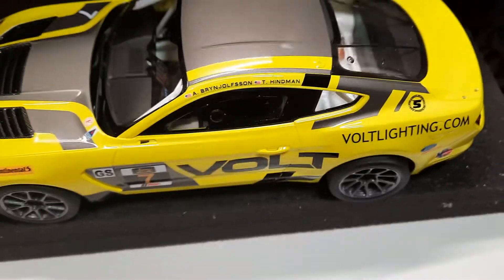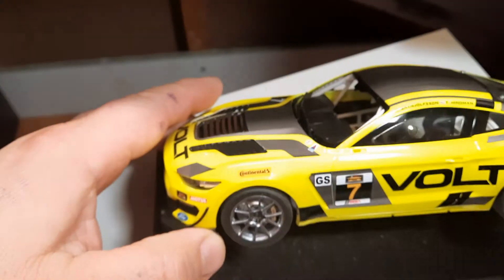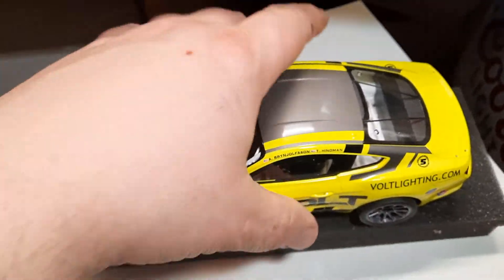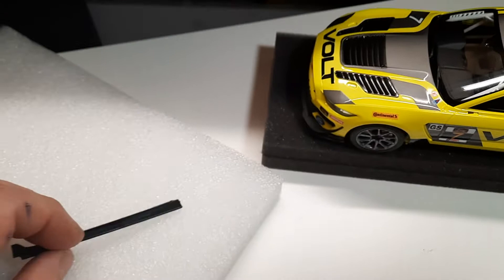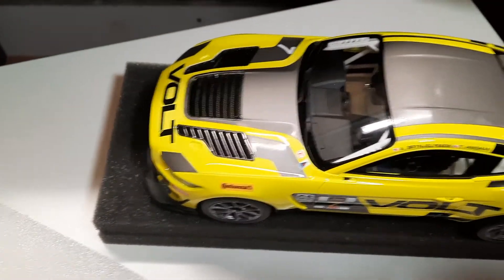Here she is, just sitting — quickly thrown together. Just final assembly now. Still need to put the rockers on and the mirrors, then we're done. I'll do a final video when it's finished. Thanks for watching.